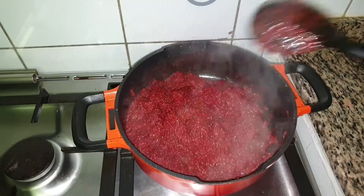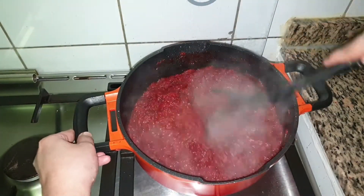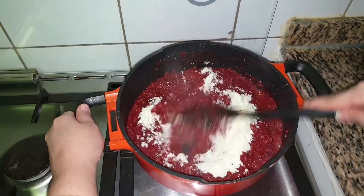Do not keep the flame too high — keep the flame medium to low and let the water reduce completely. When the water reduces, add 1 cup of milk powder, adding a little at a time, and mix well.